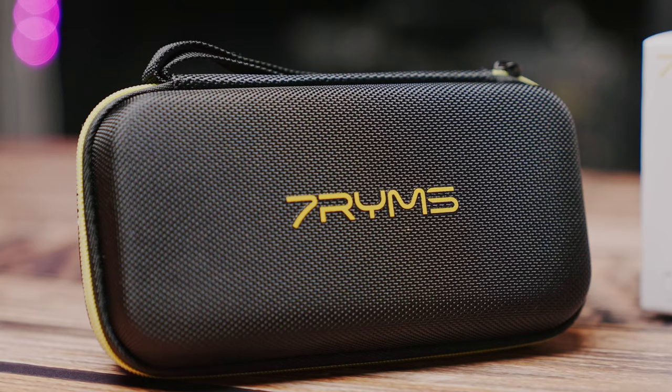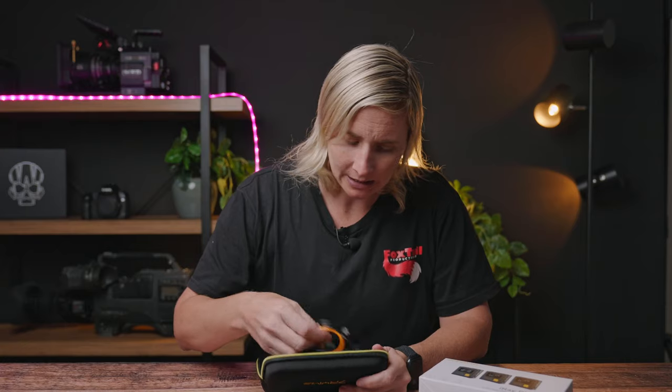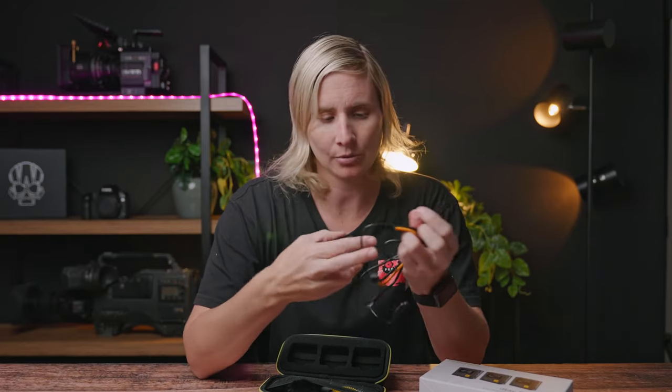Now it does come in this cool little case. Everything is very well presented, very well made. What I do love — which is different to the Rode — is this cool little cable. With the Rode you do have all these USB-C charging cables: USB-A that goes to a USB-C and you have three of them, so you have three separate cables that need three separate USB-A inputs.